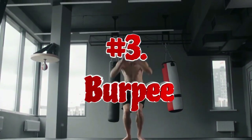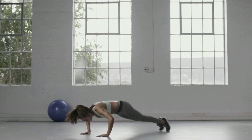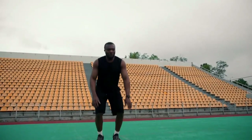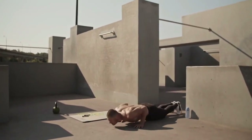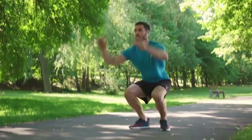Burpee is a versatile yet complex exercise that works many major muscle groups. If you are looking for a way to build strength and endurance, burn as many calories as possible, and improve cardiovascular health, then this exercise is perfect for you. When performing burpees, the quadriceps, biceps, pectoral and gluteal muscles, abdominal muscles, back and shoulder muscles are all involved. This is a complex movement during which the whole body works.